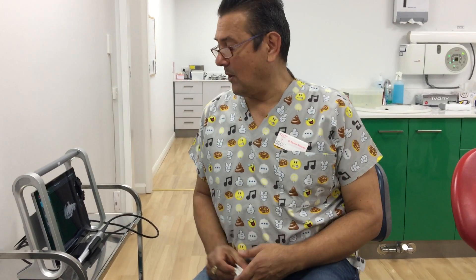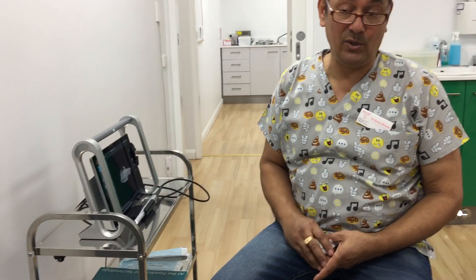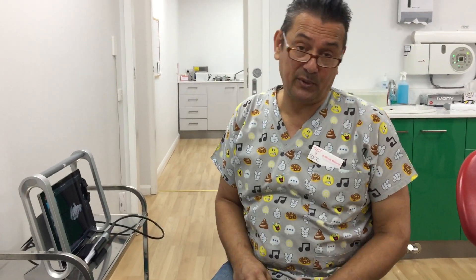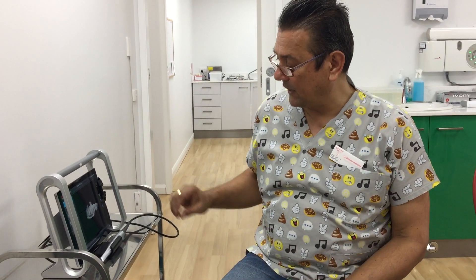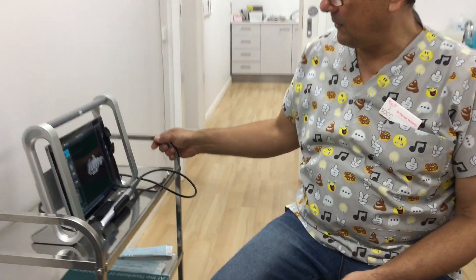Hi, Denver from Mullaney Dental and Cosmetic. This is our new scanner that we use for crown and bridge and for orthodontic clear aligner technology. It's a 3M True Definition Scanner if you want to have a look at it.